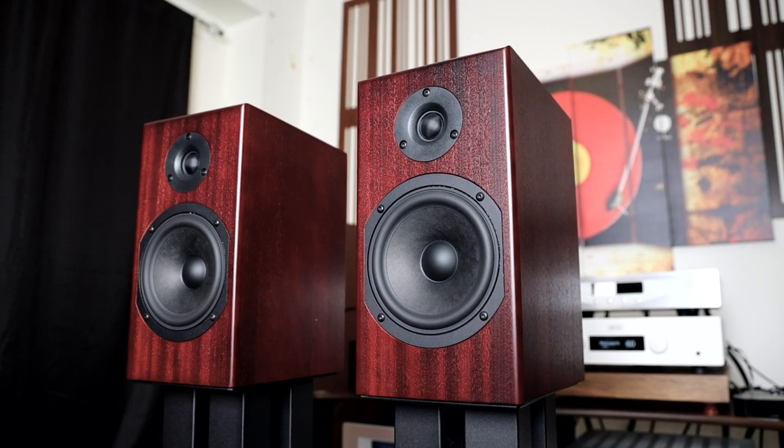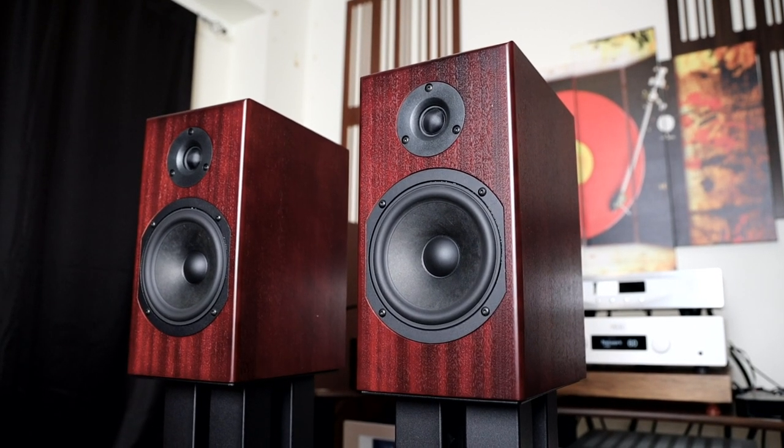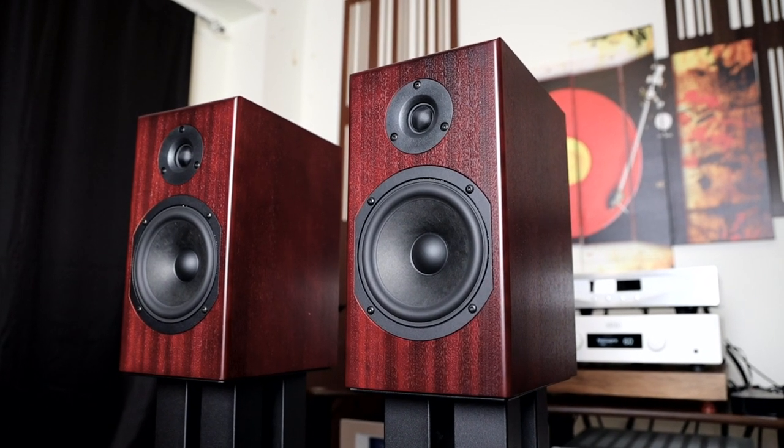When it comes to the high frequency, it's going to have sparkle and excitement, and it will be slightly forward in presentation, allowing you to get up from your chair and start dancing. It's not going to be laid back — it's truthful to the recording you play and has lots of air and extension in the top end. The imaging is going to be very pinpoint with really good separation and instrumental balance. The overall tonality and balance of the speaker is excellent, and the soundstage is very, very large, which you'd expect from a mini monitor like this.